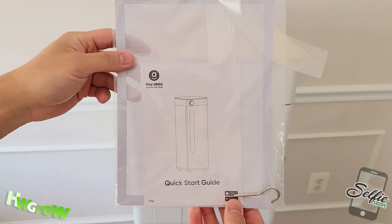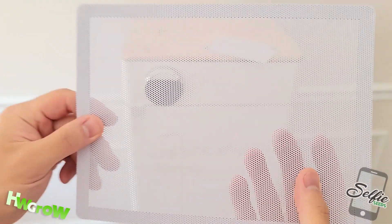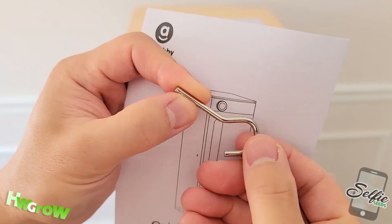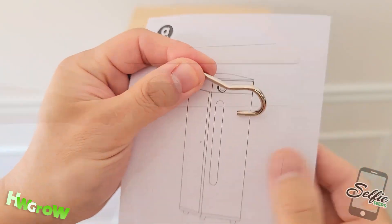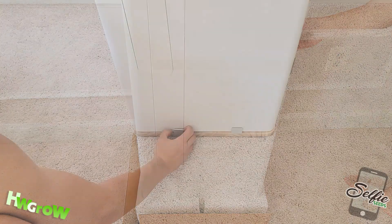On the left side of the box, you should have a Ziploc bag with instructions, a magnetic screen, and this bootleg key. Next, you want to remove all the plastic, tape, and cardboard.